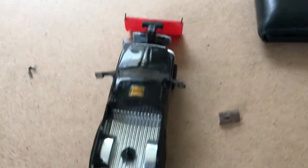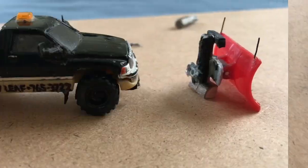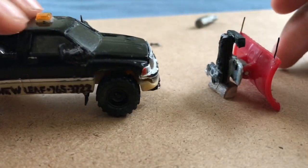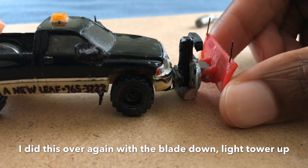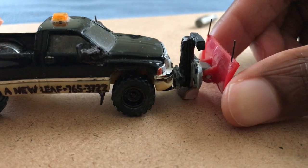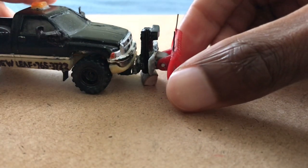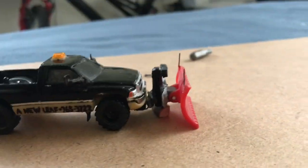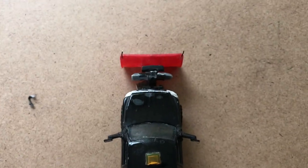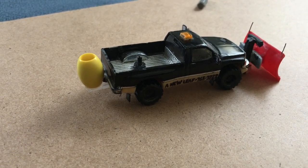It'd be nice if this was centered right. It looks like it will be. And once the glue is set, that'll be good to use. When this dries, it'll be good to go. And just in time too — I've seen the forecast. We're going to need it.